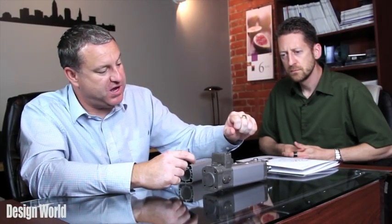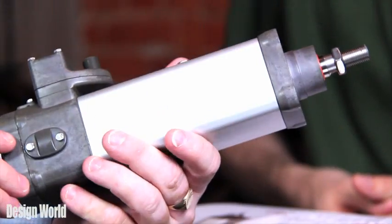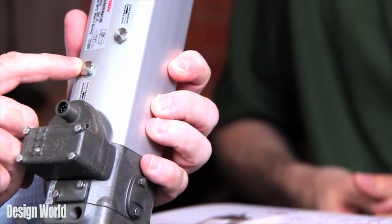Within the units, we've got the Norgren-type PRA actuator, which has also been around for a long while. Inside the units, we've got flow controls — again, a proven product — and the switches inside, which you can see underneath these covers here.